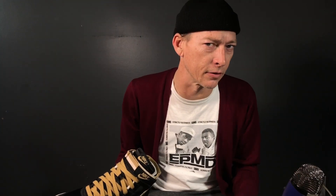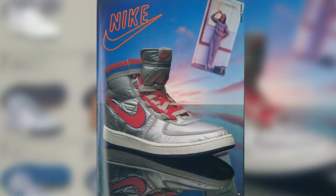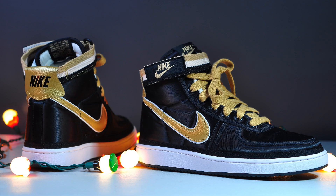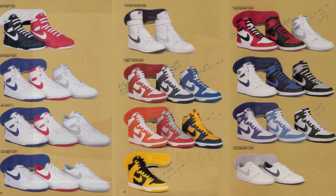The original Vandal came out in 1984, and the Vandal Supreme came out in 1985, one year later, with the first ever full nylon upper. The ankle straps were borrowed from 1983's Air Force One, and it was a basketball release. Other popular Nike shoes released in 1985 were the Terminator, the Dunk, and the Jordan One — so that's a stacked lineup to go up against.